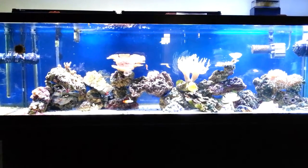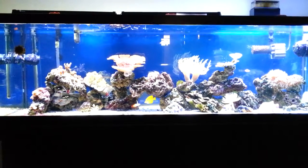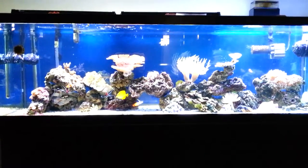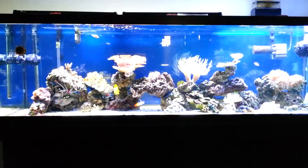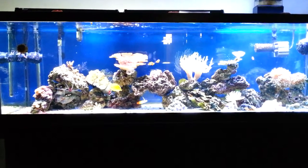This is my 125 gallon, 6 foot long reef tank. I don't have a sump — I just have a protein skimmer. I use GFO, live rock, and live sand.